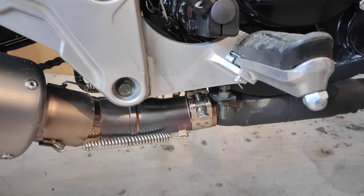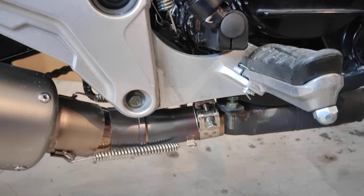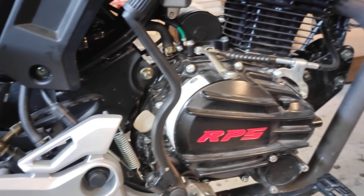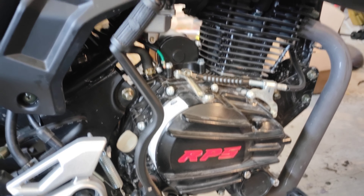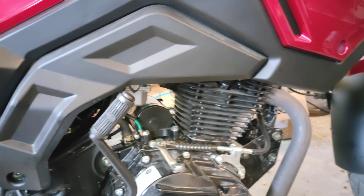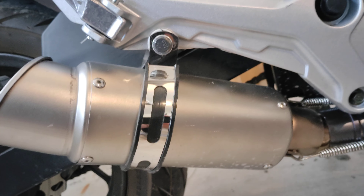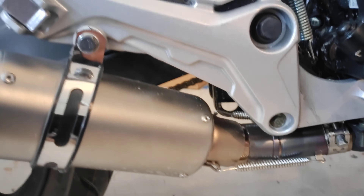What's up guys, your boy Dio here back for another one. I just wanted to do a quick video explaining the exhaust setup on the RPS Condor — I've had a few people in the comments ask me about it. It's looking sweet. It's a two-part system: there's the mid pipe right there, and then there's going to be the slip-on of your choice.